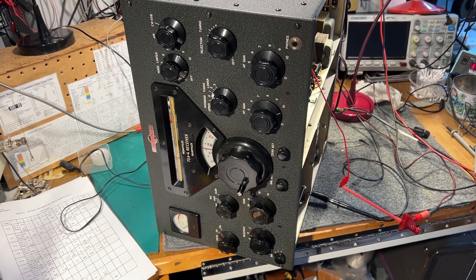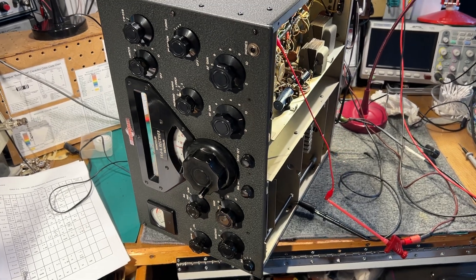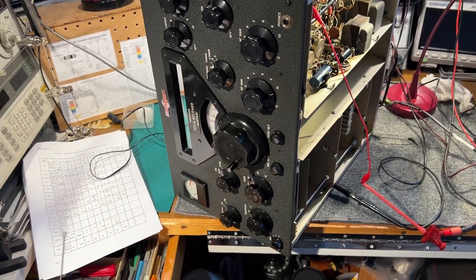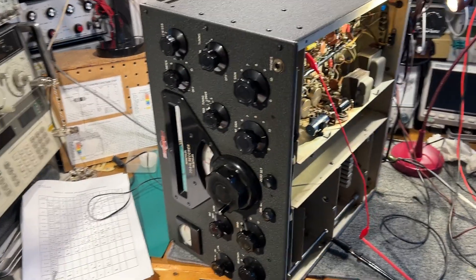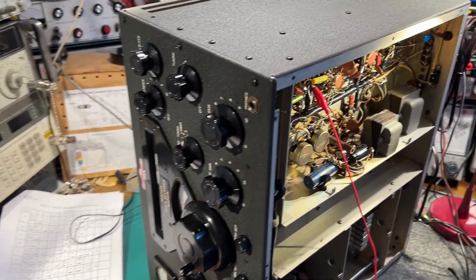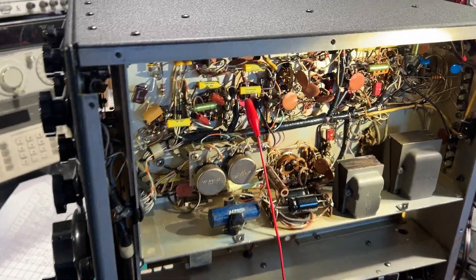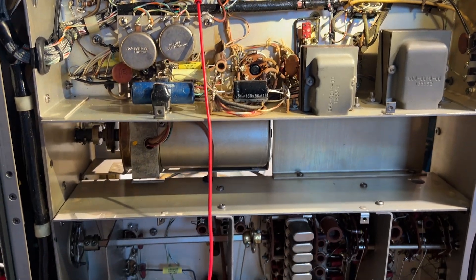This is a Collins 75A4 ham band receiver, which is part of a set of Golden Twins that I'm refurbishing for somebody. I just finished doing some work on the chassis — I've recapped it. I used an Olsen cap kit that was supplied with the radio.